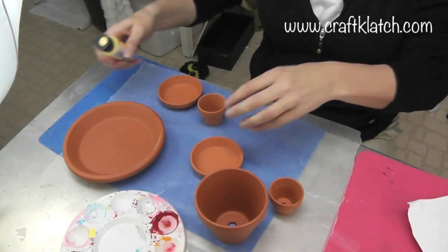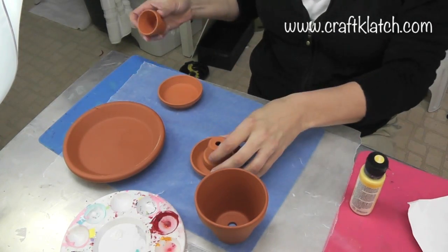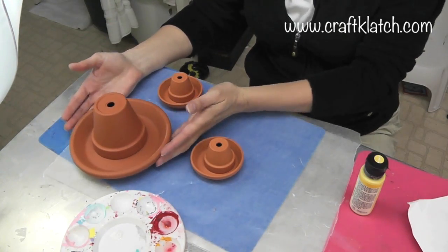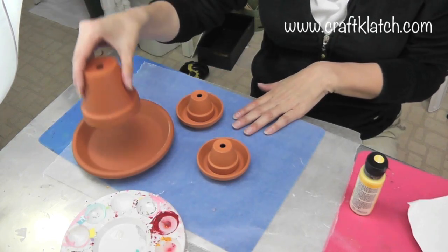So I'm going to start with the yellow and I'm going to start with the big one. What we're going to be making are sombreros. So you want to get your pot and then you want to get a bigger saucer. You'll see how it's coming together, but I'm going to paint them before I stick them together.